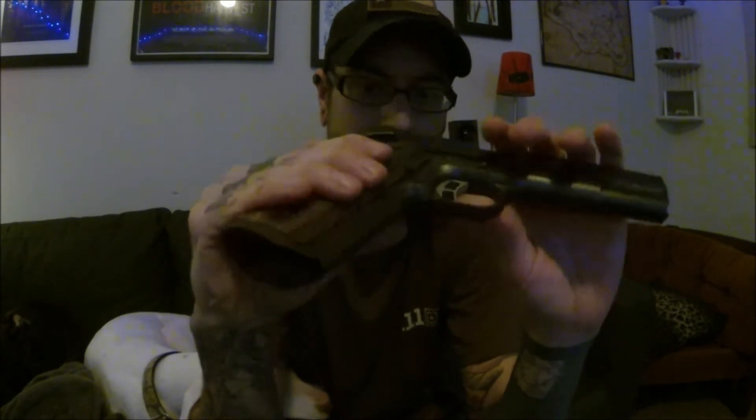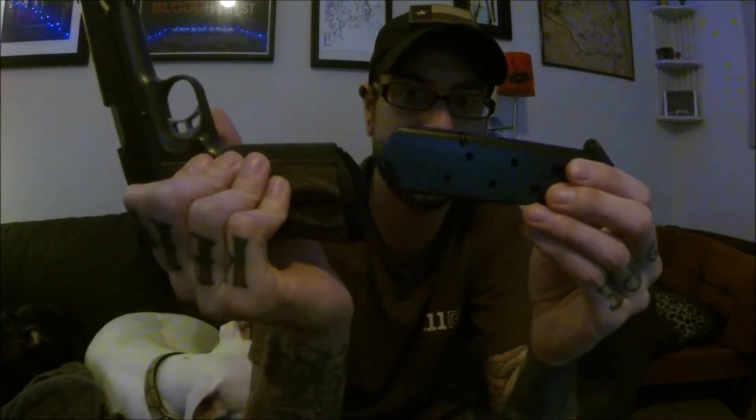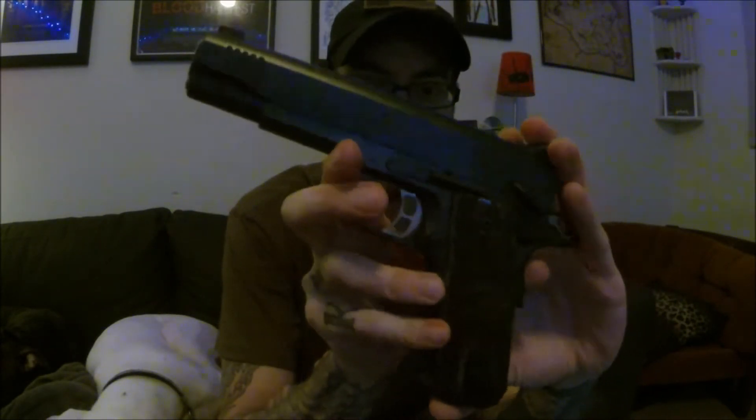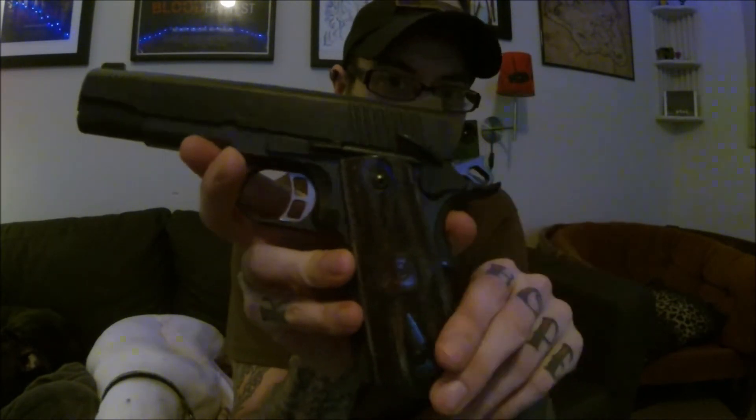Even though the grips themselves are not overly aggressive, the rest of the checkering definitely lets you get a firm hold on this — it's not going anywhere. Also, a beveled magwell, which I think is very important. Without any kind of beveled magwell, you basically have to get the magazine perfect. The beveled magwell, even if you're off a little bit, helps funnel it in — not a necessity, maybe, but definitely a good feature to have. Other than that, it's a 1911.